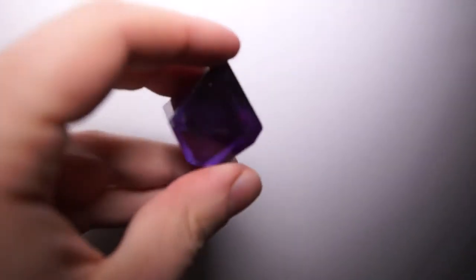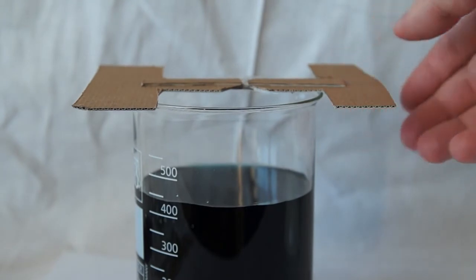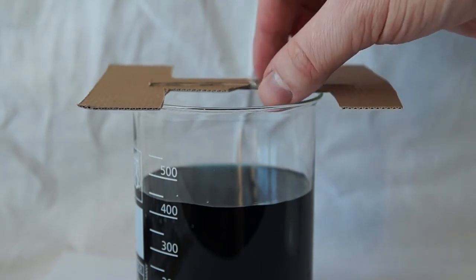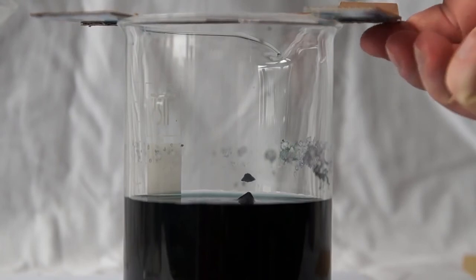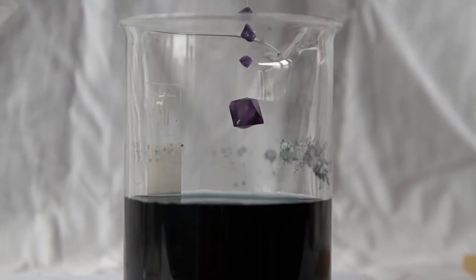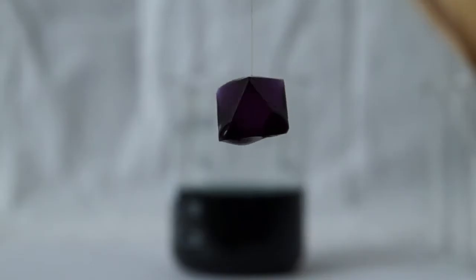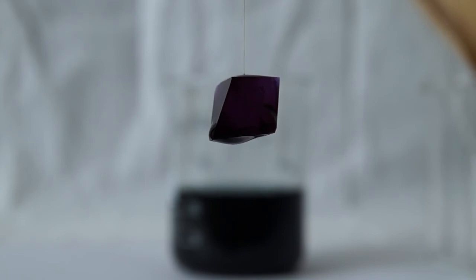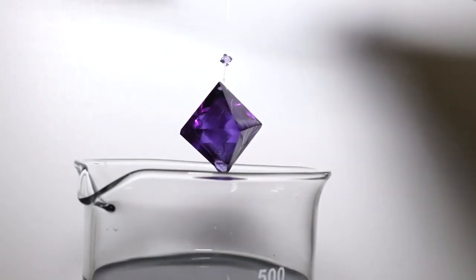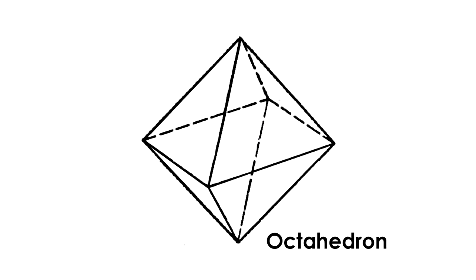After the nail polish has dried, it's okay to handle the crystal. Over time, water will evaporate from the solution and excess alum will form on the crystal hanging on the fishing line. After some time, the crystal will begin to take a regular geometric shape defined by the crystal lattice of the substance. For alum, it's octagonal — or octahedron.